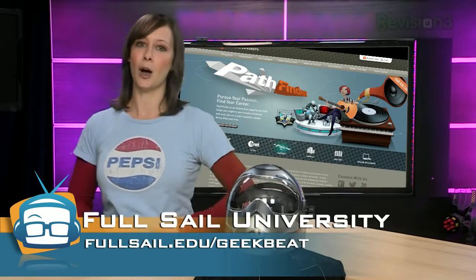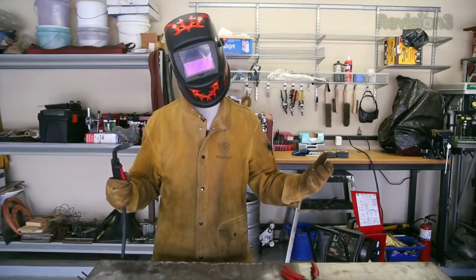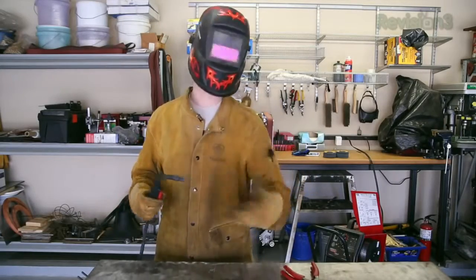Now back to John — let's get the welding started. But before we do, we actually have to set everything up.